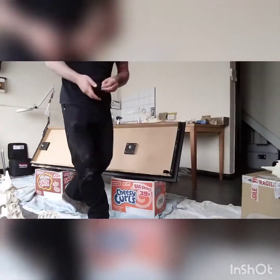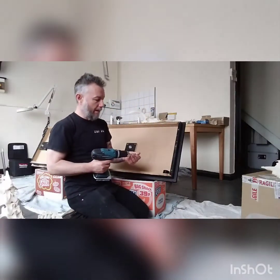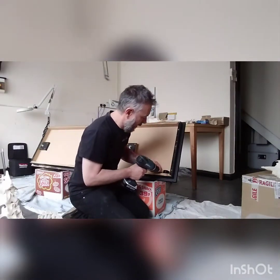And then what I'll do is flip it over and show you a couple of tips for the mounting of the bars.